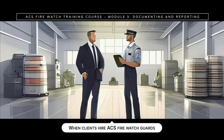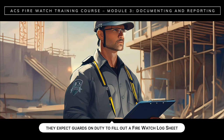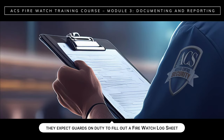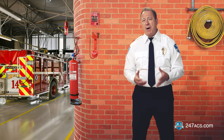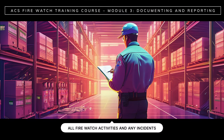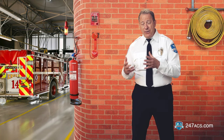When clients hire ACS FireWatch guards, they expect guards on duty to fill out a FireWatch log sheet. The FireWatch log sheet is a summary of what took place during your shift. Accurate documentation is an essential aspect of your FireWatch duties. You are responsible for recording all FireWatch activities and any incidents that take place during your shift. Your reports are crucial as they are used to identify potential risks and ensure that everything fire-related is compliant with local and state regulations.